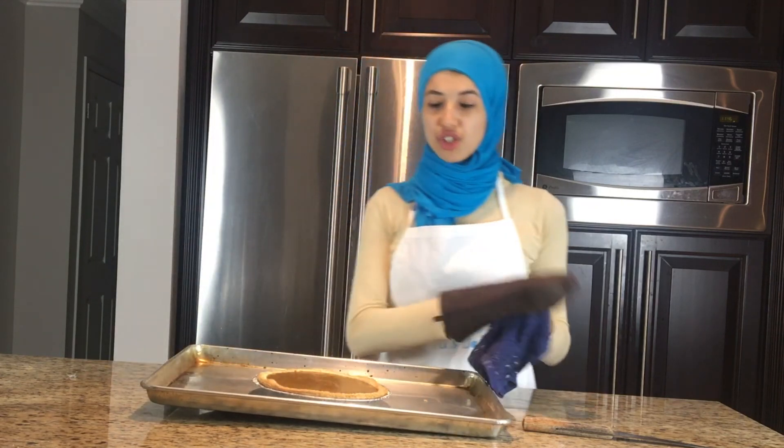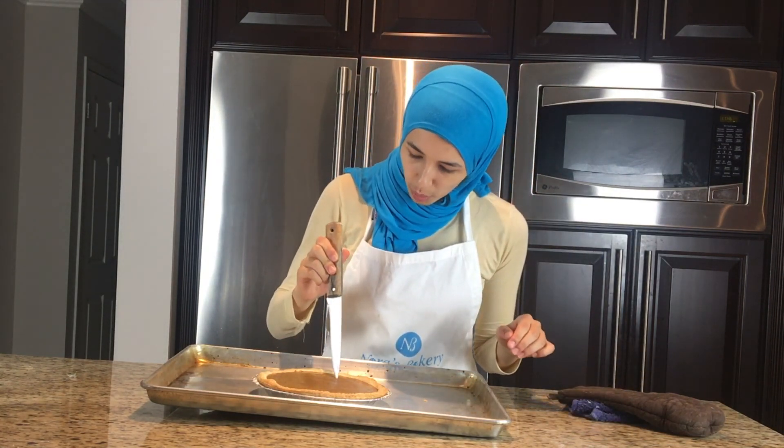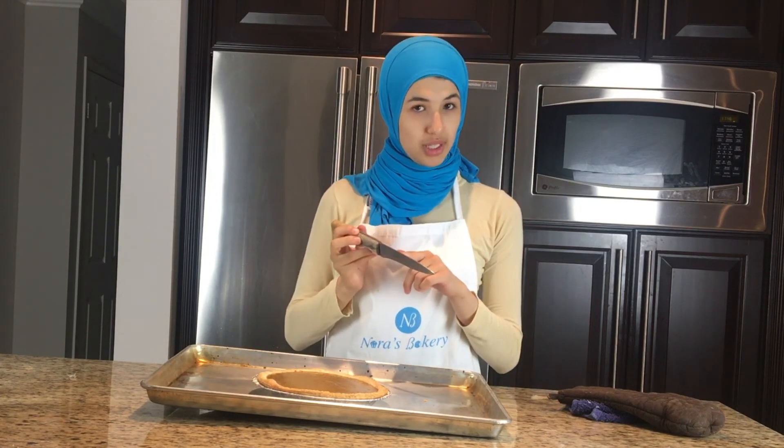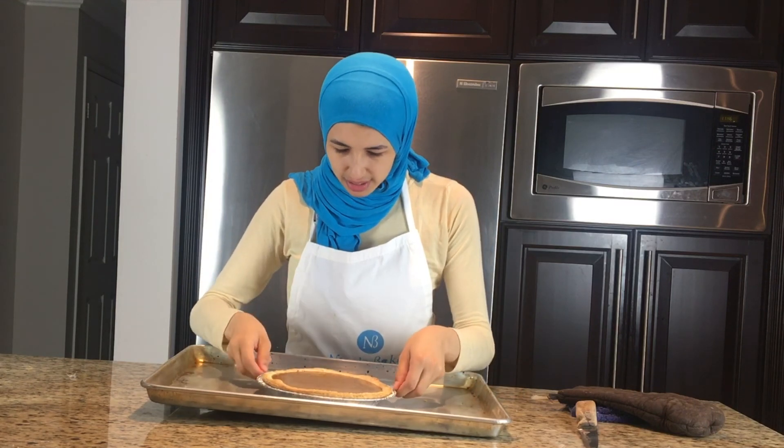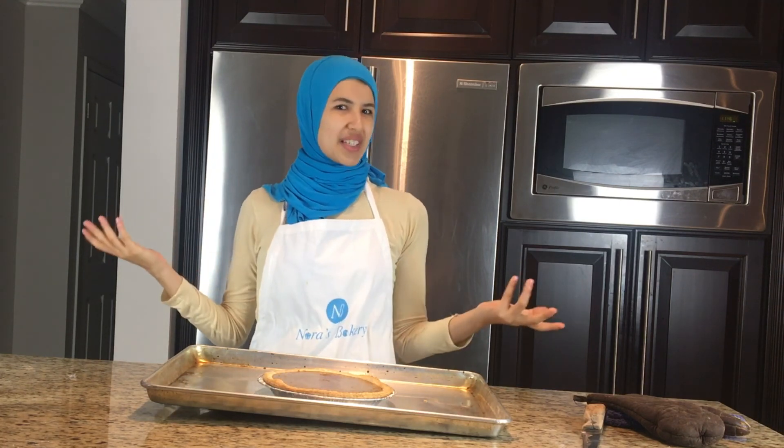I just took the pie out of the oven — it's been baking for approximately 45 minutes. The best way to test if it's ready is to take a knife and insert it about one inch in. If it comes out almost clean, it's ready. You'll also notice it's a little bit jiggly in the center — that's completely fine. Now we're going to leave this to rest for about 10 minutes to cool down, then place it into the fridge for approximately six hours or preferably overnight, so it's nice and cool. Then you can top it with some whipping cream and the little decorations we made earlier.